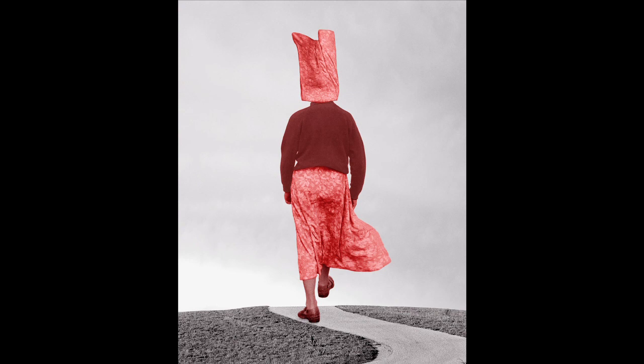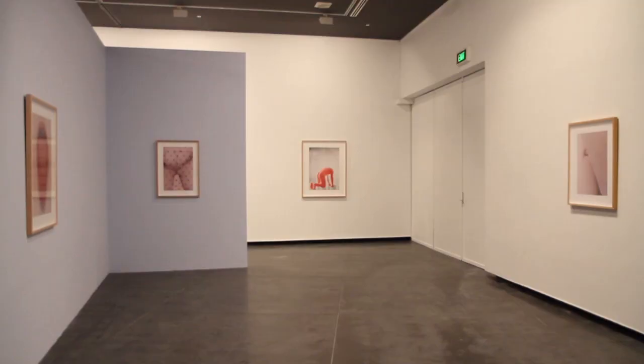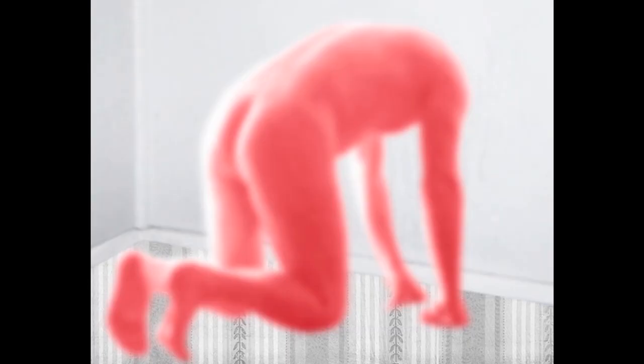My use of colour, I think, is another manipulation. I'm looking at an image across the room right now and you're never going to see a body that pink in reality. The particular image I'm looking at — it's emotional. I use colour in an emotional way.